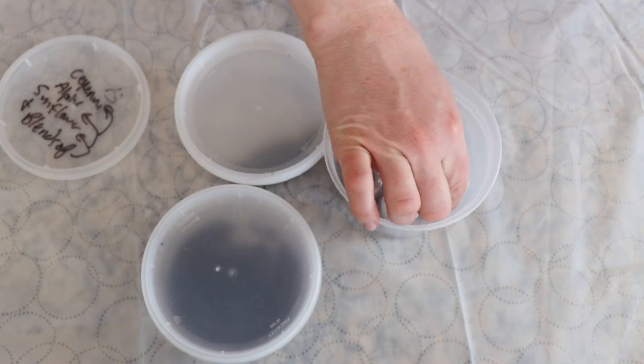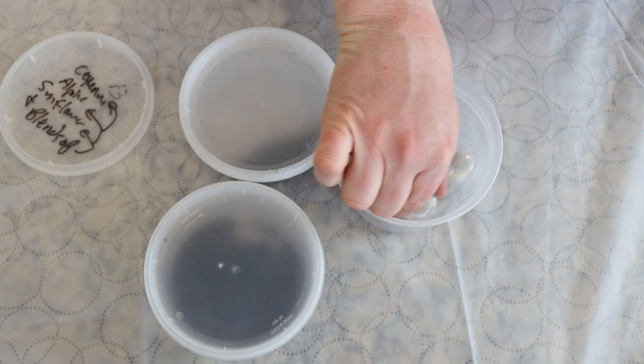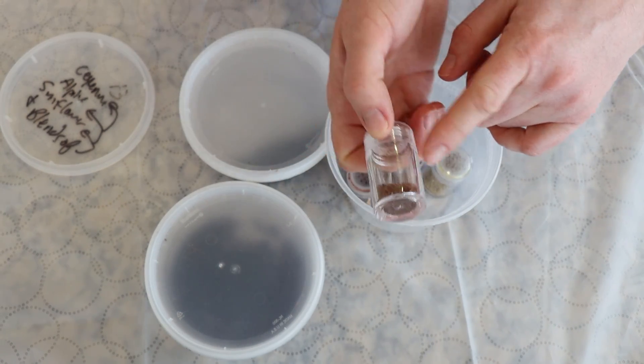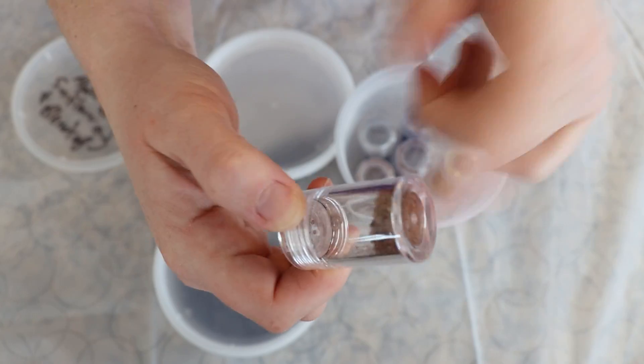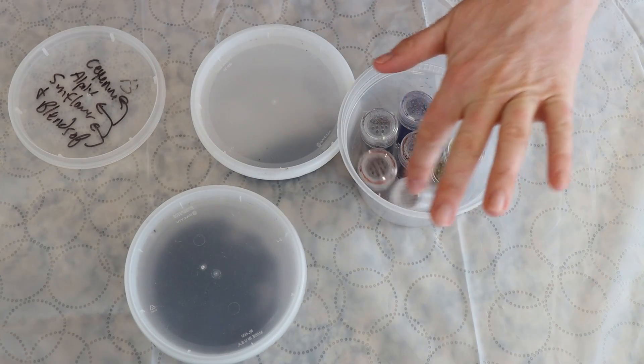And then these are from a mystery surprise livestream. I was like, oh are they all sort of solid on the bottom? It seems like the powder is stuck there, but with a little tap we've got them shakable again.